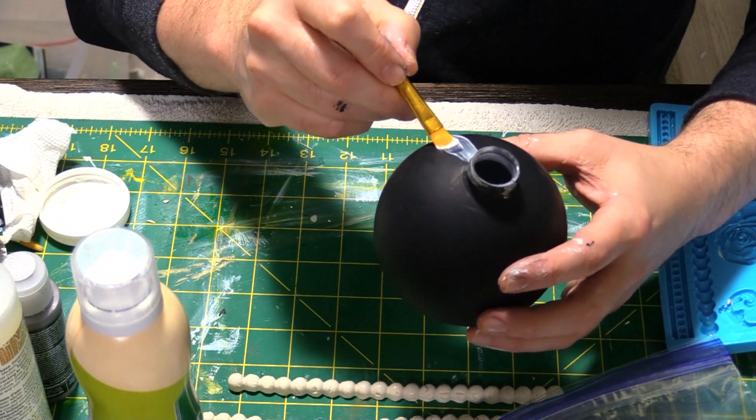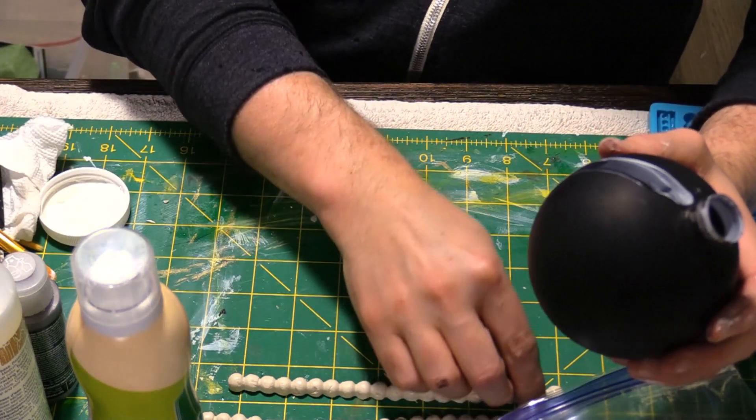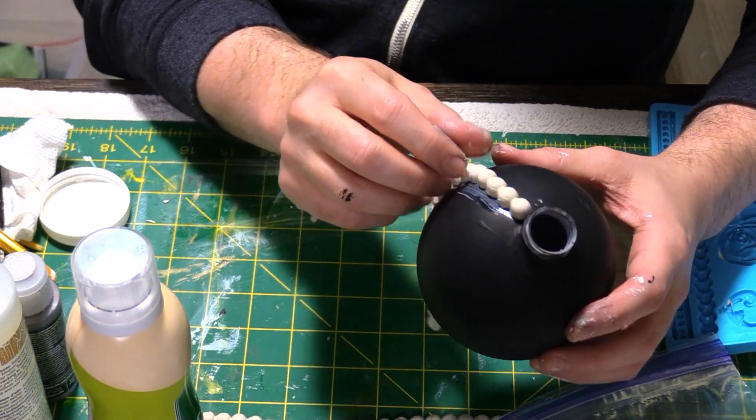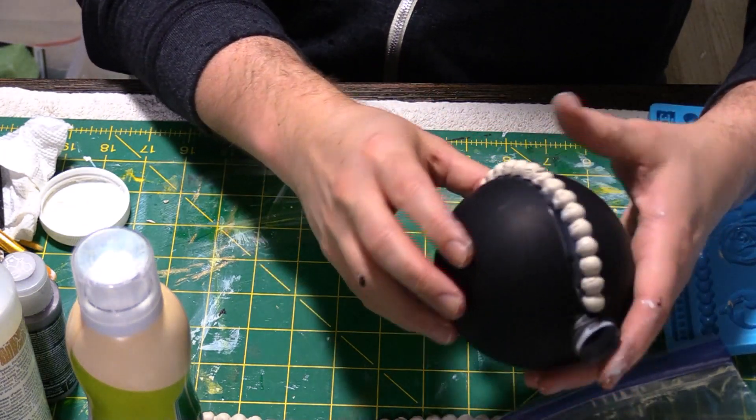I just pressed the clay into the molds and cut off the excess. I did find that if the clay started to stick to the mold, a light spritz of non-stick cooking spray helped. After peeling the clay from the mold, I attached it to the ornament using Mod Podge and then set them aside to dry.